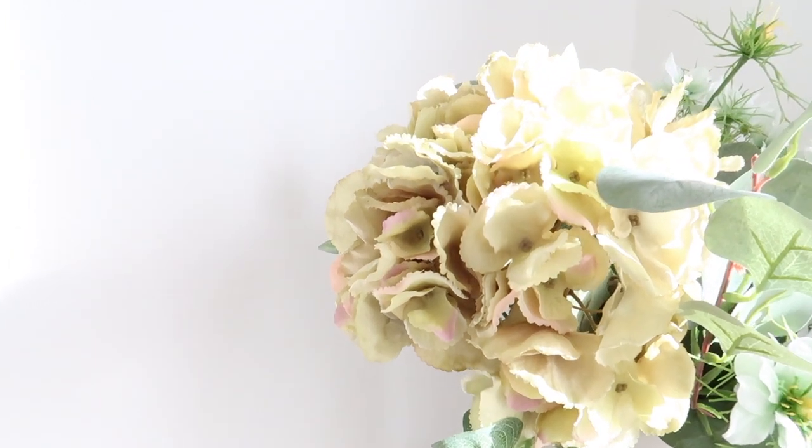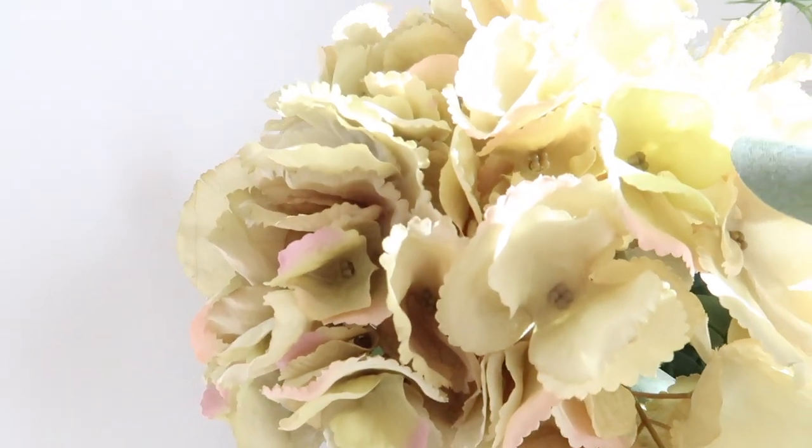One of my favourite small businesses, Habitual Home, has just brought out these huge green hydrangeas and they are so similar to the Neptune ones. The Neptune ones have a slight bit of pink in them, and these ones also have a slight bit of pink — so they are so similar. And these are only £9. They are huge — like bigger than my head. The actual stem is really big as well, so you can fold it or cut it depending on where you're putting it. I got two of them and I can't wait to style them up in a lovely spring bouquet.